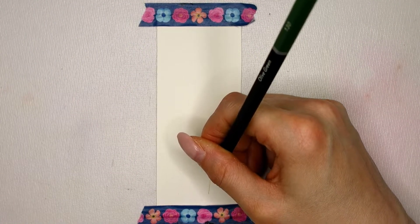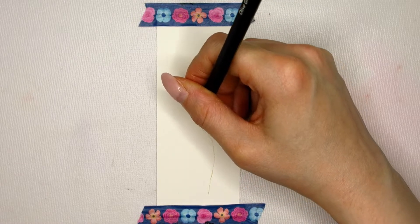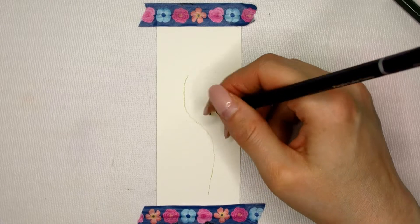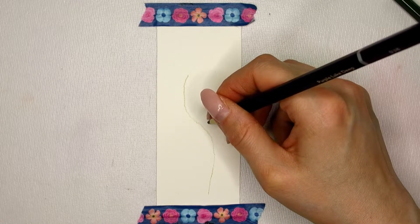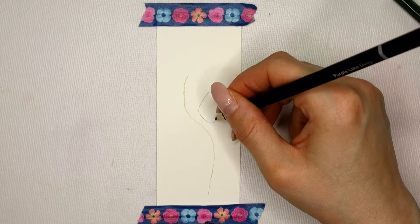Hello, welcome to another watercolor pencil video. Have you ever noticed those hard lines that can randomly appear when you use watercolor pencils? Let me show you how to create hard watercolor pencil lines intentionally and use them as part of your artwork.